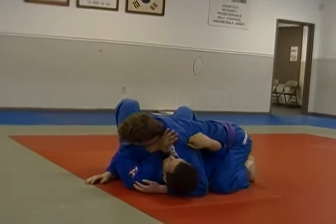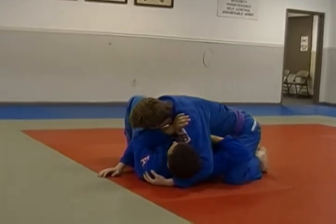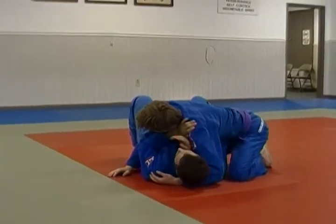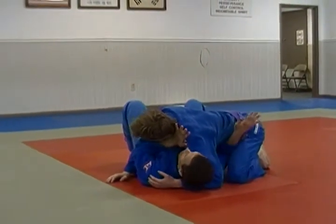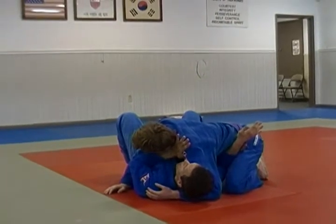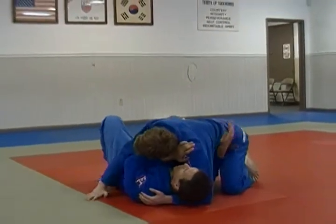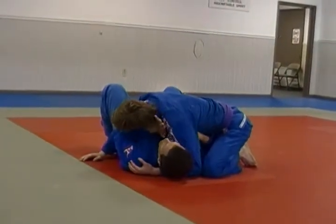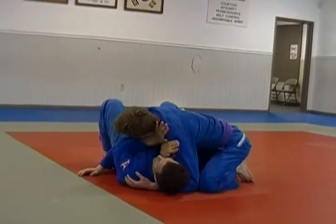Once I'm here, this is kind of uncomfortable for me because he's crushing my head down. I want to get my hands here on this side. If you're going to work a hip-out escape, you might have your hand here — but that's not working for us. Once he's got a real tight side control, it's not working out. So I need to make a little bit of space and get my hand in here.